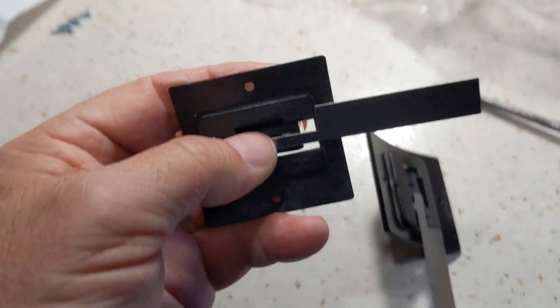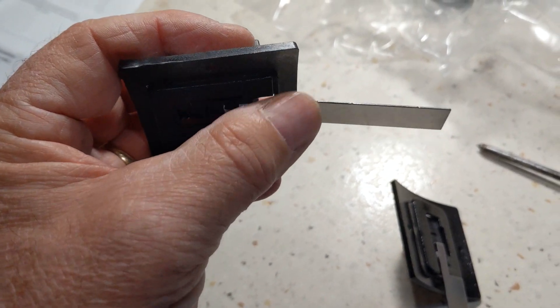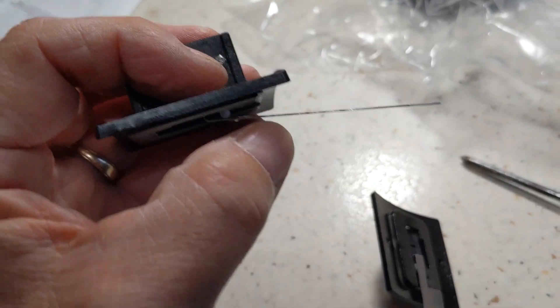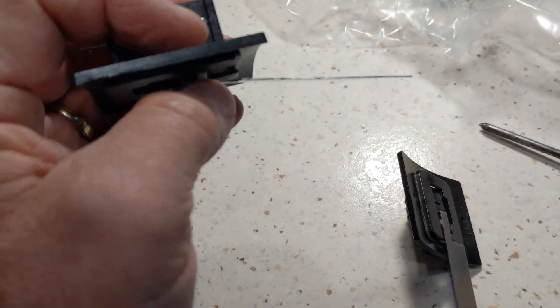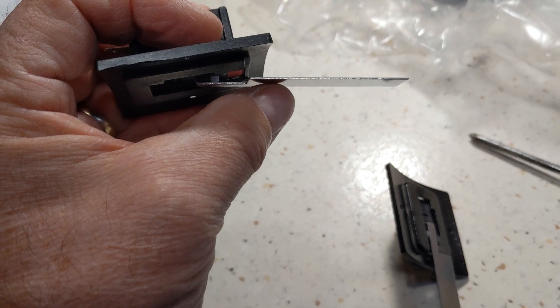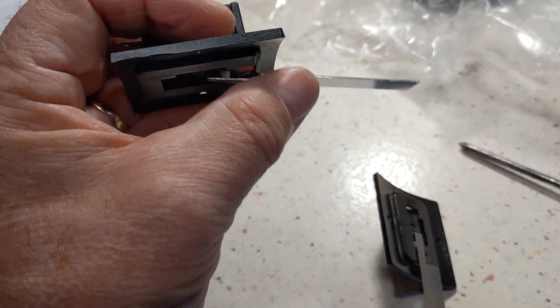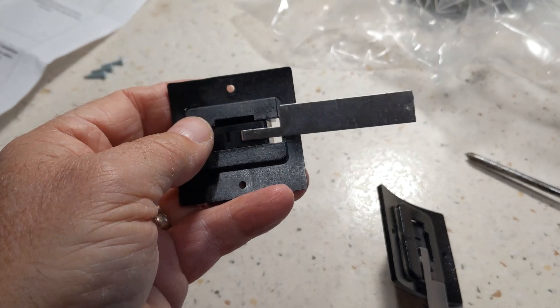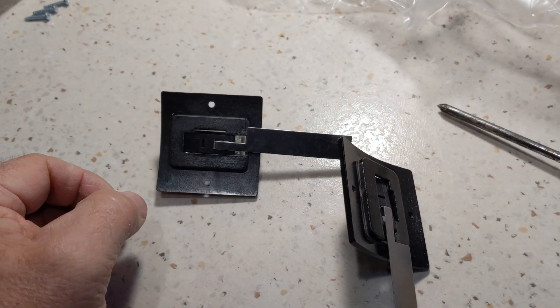On these switches, you can see if you get a bunch of dog hair or something — this is in the airflow sitting in here, so the dog hair gets in between the paddle and the bracket. It gets all tangled up and now this switch can't move. A dirty switch fouled up with dog hair is another cause of the problem.